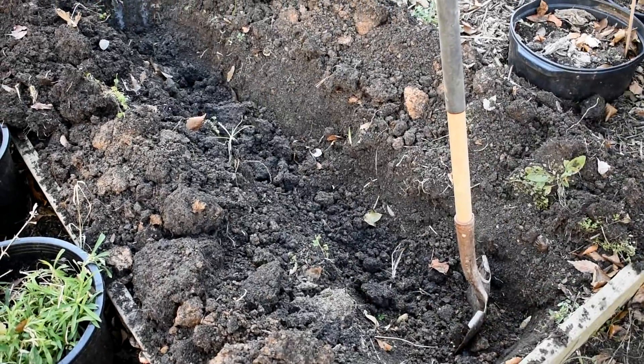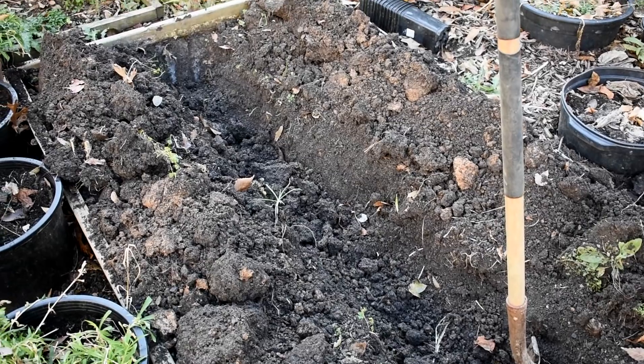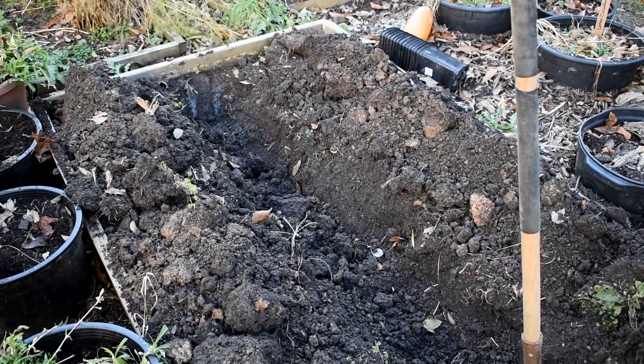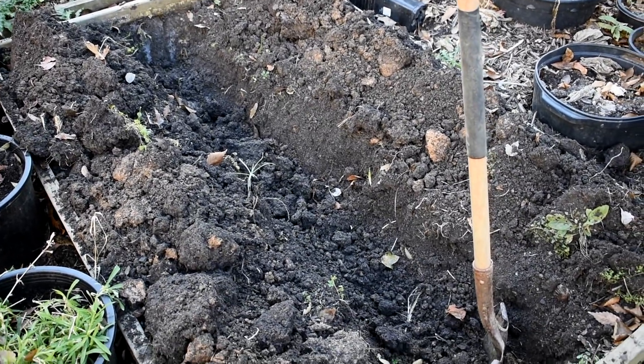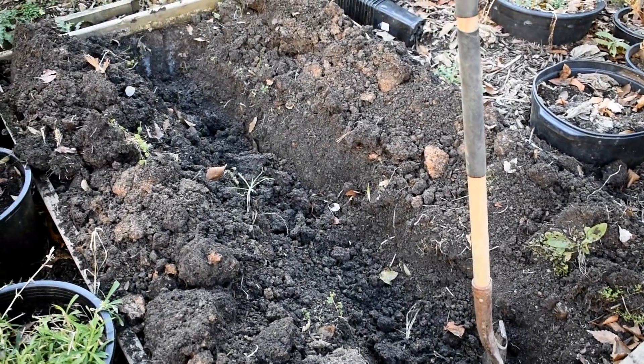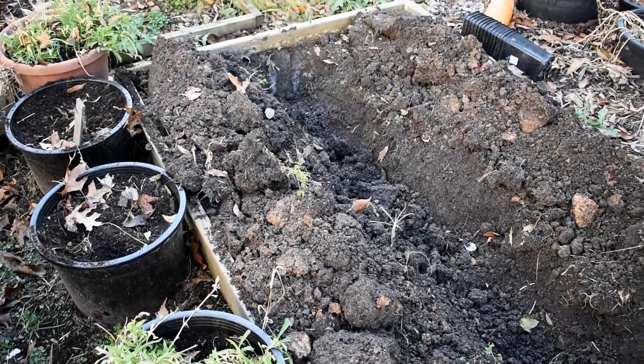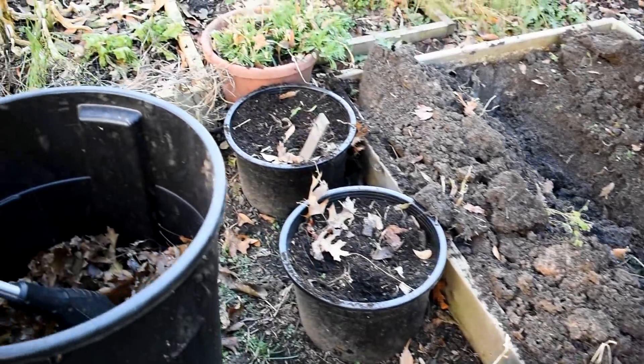To set up the trench composting, just dig a foot-depth trench down the length of your raised bed or where you're going to put it. I'll link the video to show you it in more detail. I'm going to drop leaves in there, bury them, and then also put the leaves on top. The whole key to using your leaves and having them ready for spring is to really chop them up into fine particles.